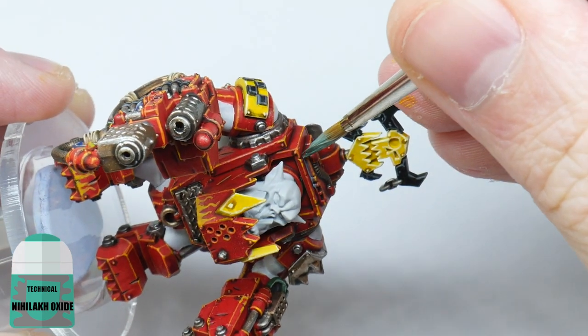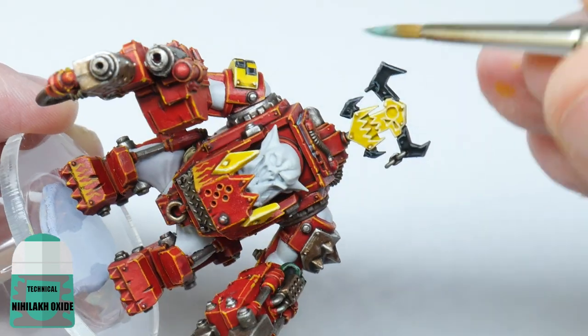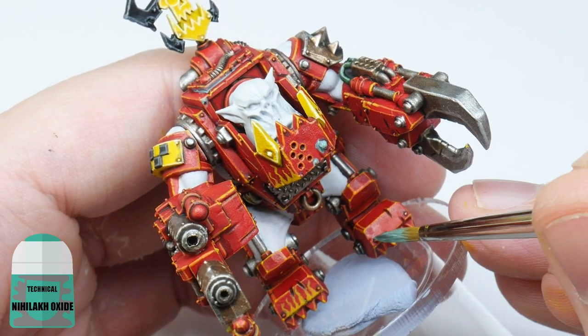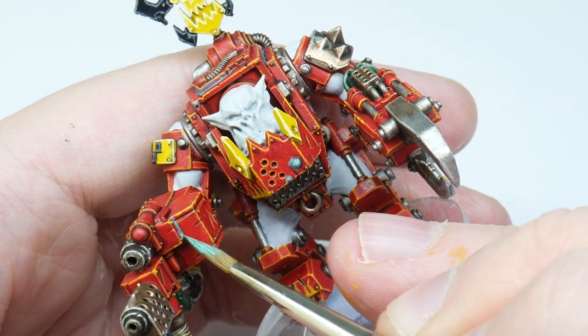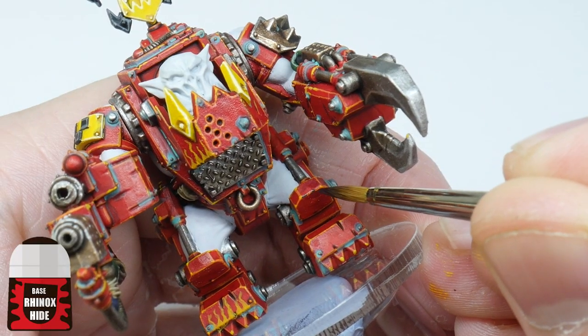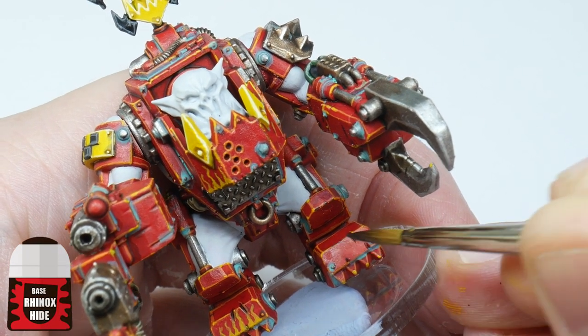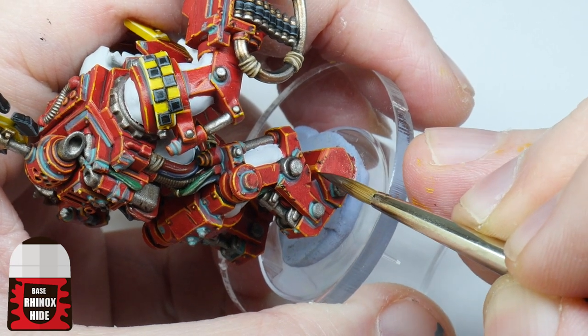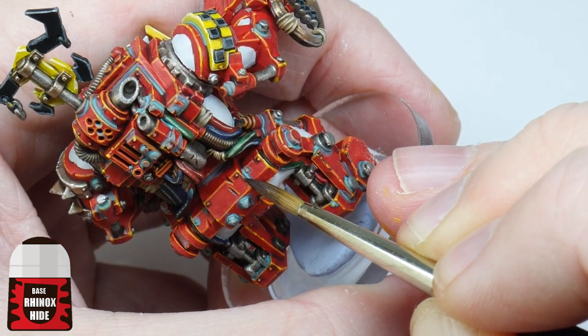I now want to make the armour look a bit more interesting, so using some Nihilakh Oxide I'll paint this into some of the recesses and around some of the rivets of the armour. And the last thing I want to do is use some Rhinox Hide to create some chips and scratches along the edges of the armour — I'll just use the tip of my brush with a dabbing motion to create the chips and scratches.